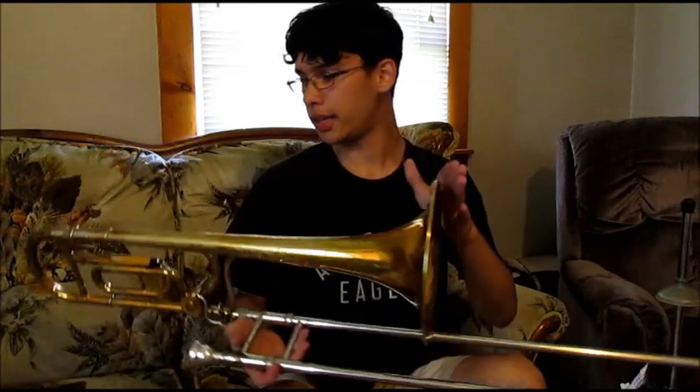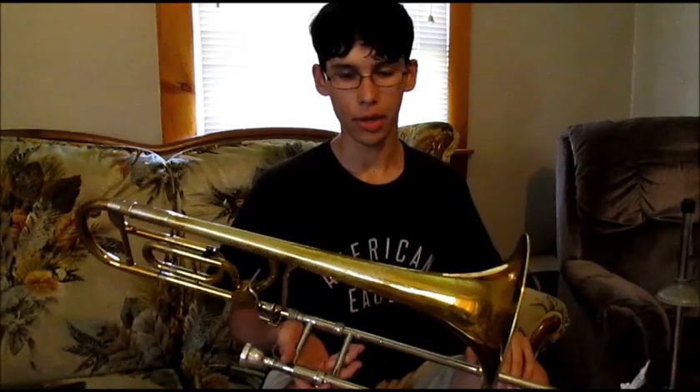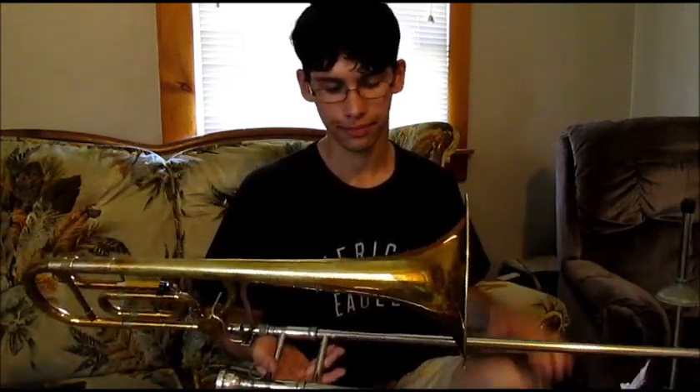The King 5B is the descendant of the King 1480, which was modeled off of a German style trombone. Because this is modeled off of a German trombone, the bell throat and the bell itself are actually a little bit larger than most other trombones this size. It's got a 9 inch bell and a larger bell throat, and the taper is much larger than say a Conn 88H or a Bach 42.